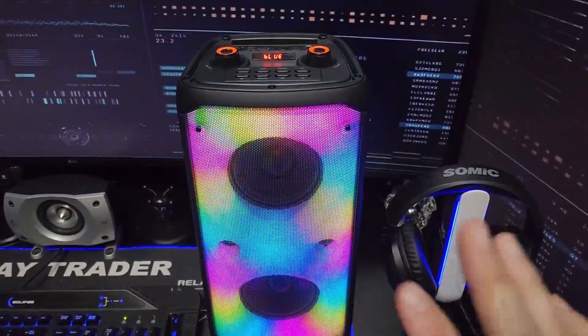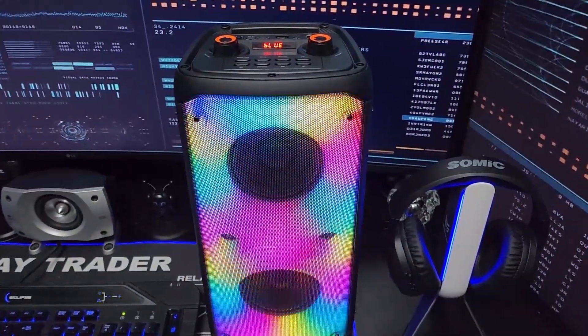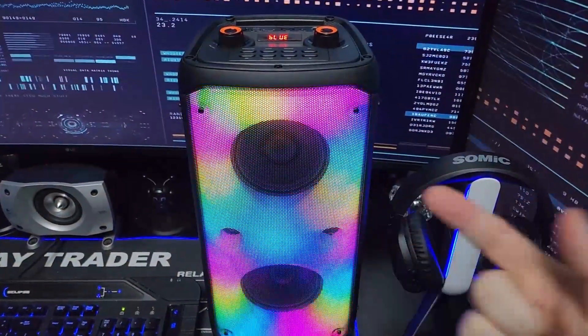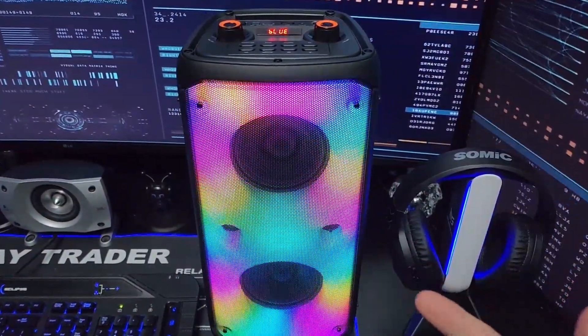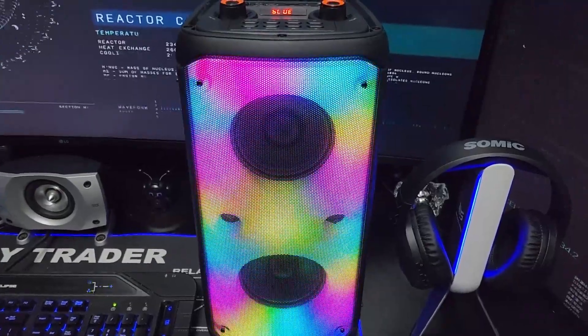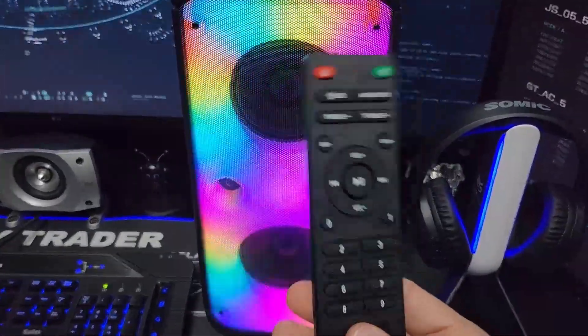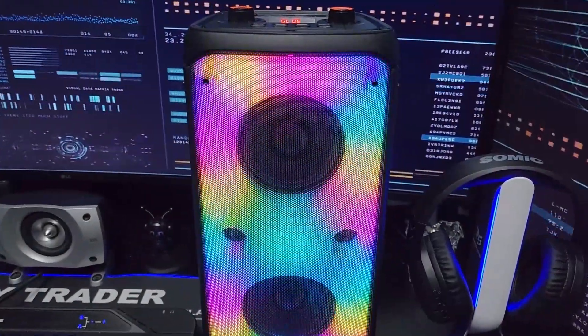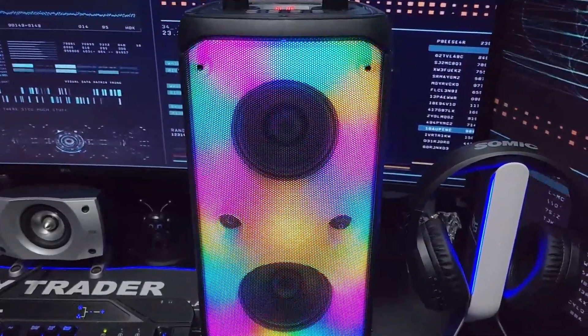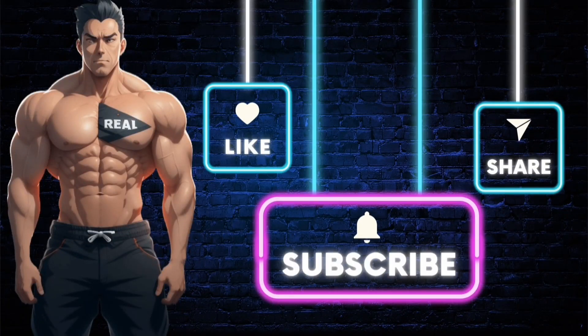This is a must-have. I cannot give a higher recommendation — this speaker is amazing. It's a 16-inch speaker that sounds like a 30 to 40-inch speaker: super loud, very clear, great bass, no distortion, and pairs up quickly. The lights are cool and the remote is flawless. I love this thing — I'm going to work out with it, that's how much I enjoy it. I highly recommend it. Make sure you subscribe to the channel and like the video. Click the link in the description to get the product. Stay real.